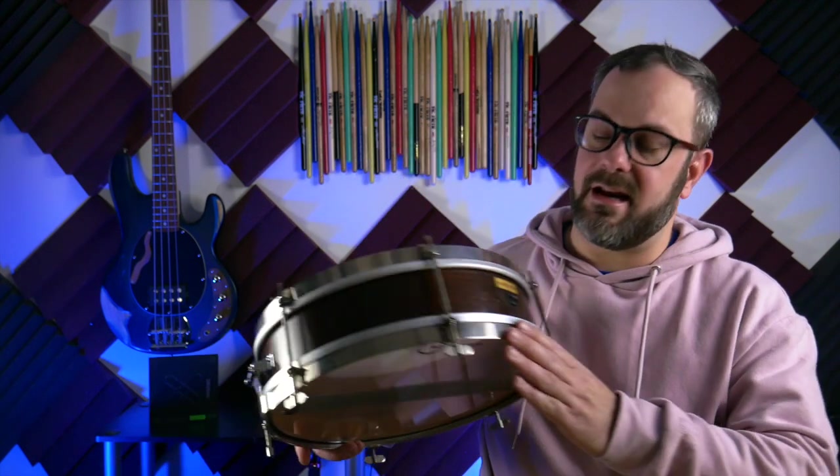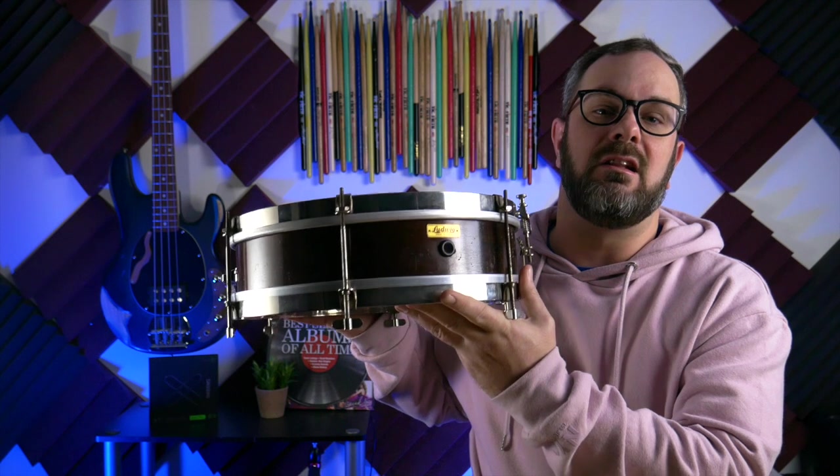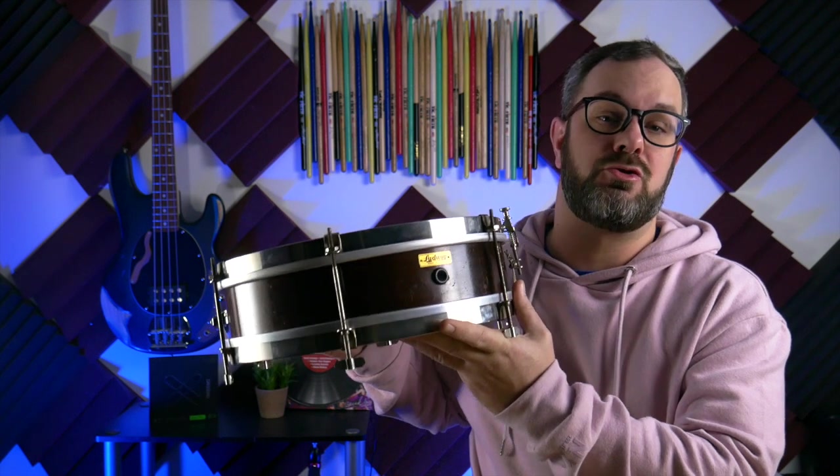Welcome back to Bearded Drums. The clip you just saw at the beginning of the video was me playing my newest acquisition, this little guy right here. This is a Ludwig Junior Orchestra snare drum. It is a 3½ inch by 13 inch snare.